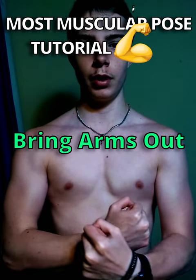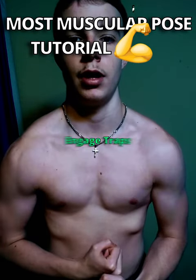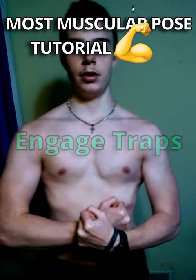Bring your arms forward and move them out a little bit so they're not as tight. And just engage your traps a bit — not too much, but just a decent bit, just so they're showing.